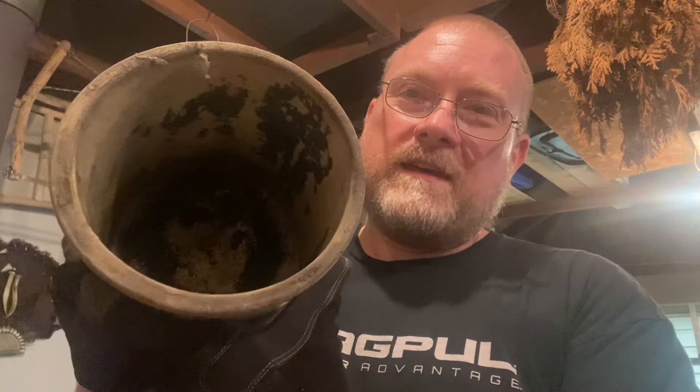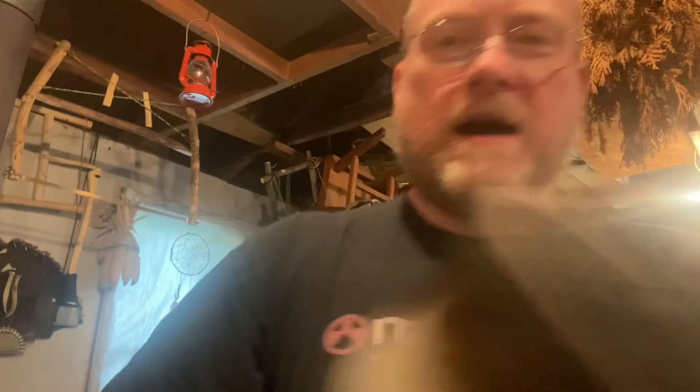If there's some type of event or grid-down situation, these older items — what we would consider antiques now — are actually going to be better for utilization because they were built to last and basically use for a lifetime. I've got a couple of old crocks here that have been abused and misused, and we're going to clean these up sort of how mom used to do it.